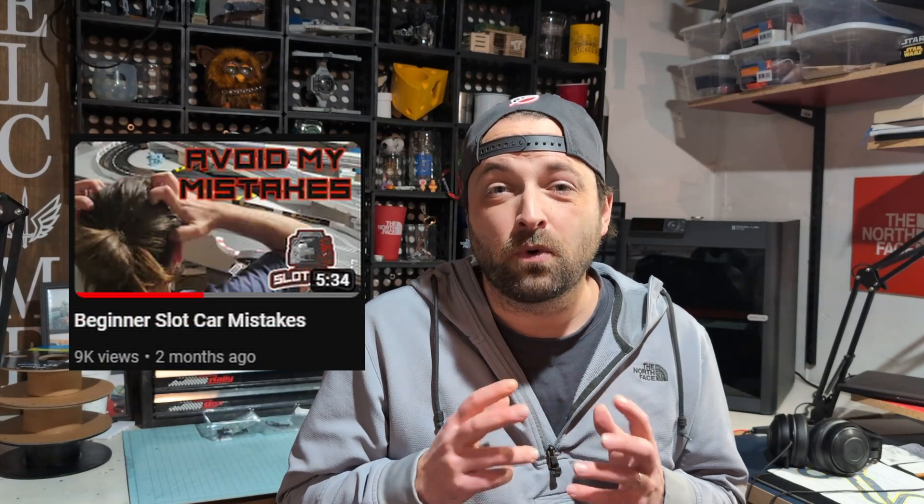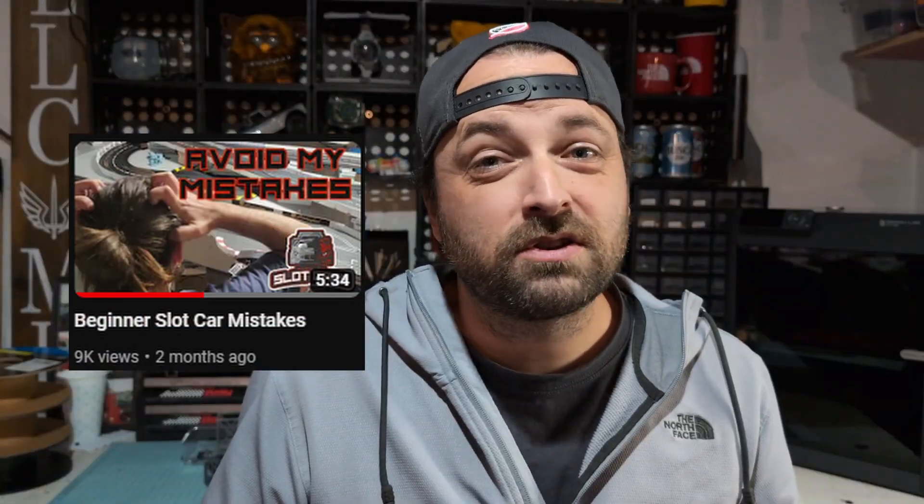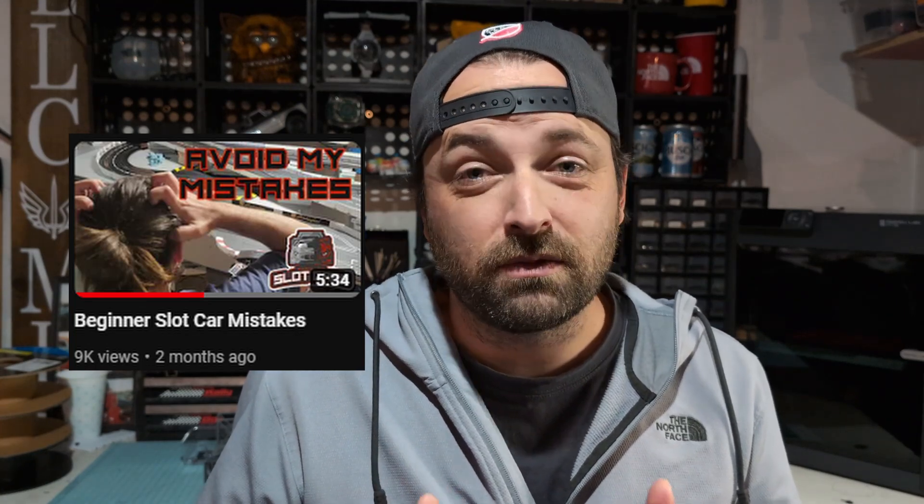Hello slot heads, young and old, near and far, experienced and beginner. One of my best performing videos thus far was the 'avoid my mistakes' list. This is one of the only videos that really took off from day one and still gets great views every day, and I am super proud of that one. But I have a bit of an update to one item on that list.